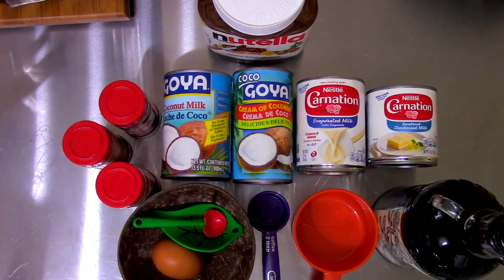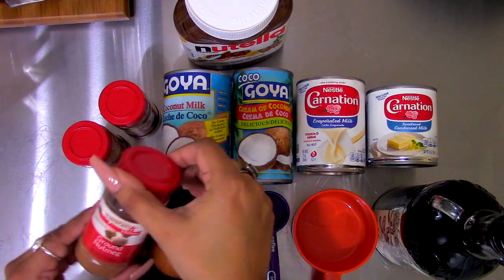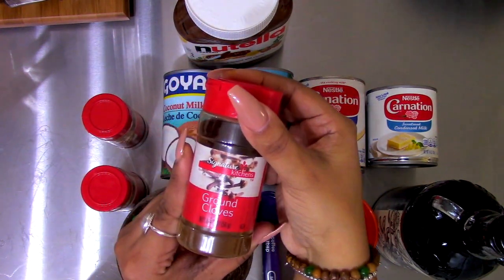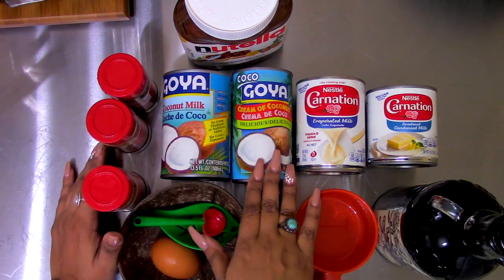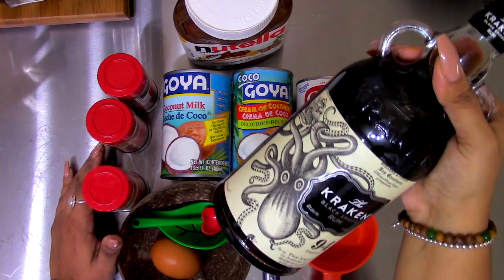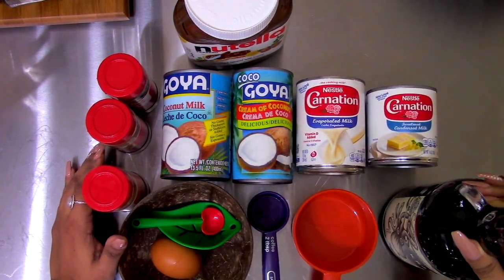These are the ingredients that we're going to need: Nutella, ground nutmeg, ground cinnamon, ground cloves, coconut milk, cream of coconut, evaporated milk, condensed milk, an egg, and of course we can't be missing our rum. I'm going to use the same rum as last time, which is the Kraken rum — though of course this is totally up to you guys, your choice of rum.